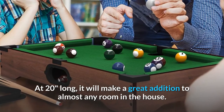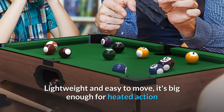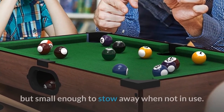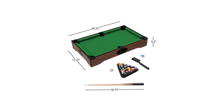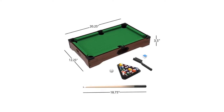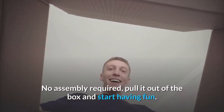You don't have to have a game room or basement to own this cool tabletop version of the game we all love. At 20 inches long, it will make a great addition to almost any room in the house. Lightweight and easy to move, it's big enough for heated action but small enough to stow away when not in use. It also comes with two pool cues, 16 balls, a triangle, a brush, and chalk.